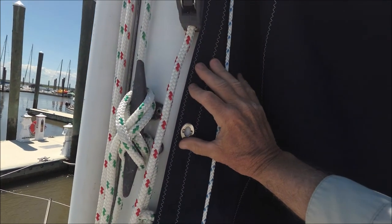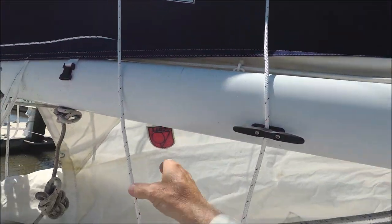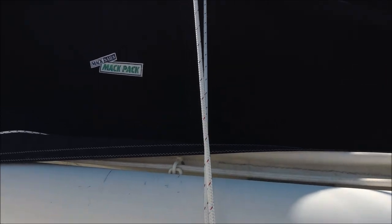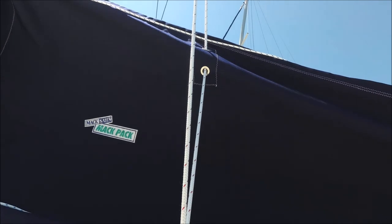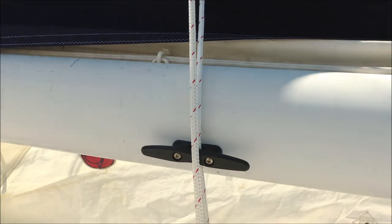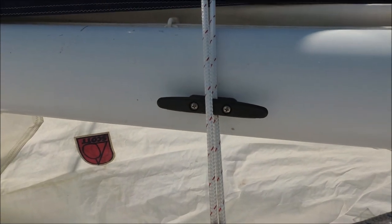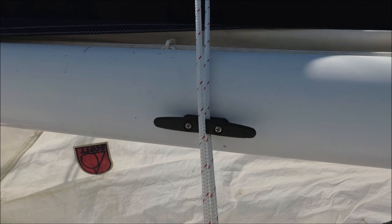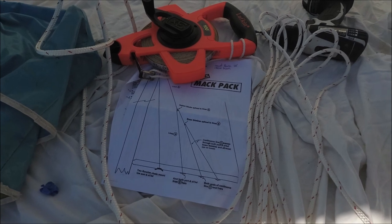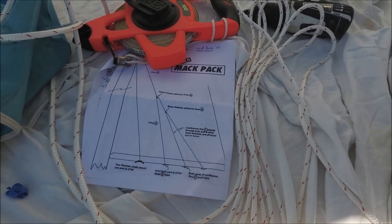Then we install the center twist snap and repeat on the other side. Next, pull the A line taut — the one with the block in it — and check that the angle it passes from the mast through the MacPack forward grommets down to the boom is a straight line through all the points. Then install a cleat on the lower portion of the boom, and the same on the other side. It can get a little confusing at this point as you lead lines B and C through, but you can refer to the diagram they send you and figure it out.